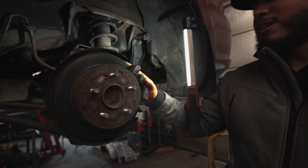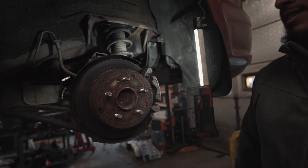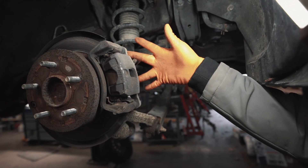Today we're going to be changing rear brake pads on a 2012 Mitsubishi Galant. If you come over to this side, we're going to start off by taking off these two bolts right here for the caliper.